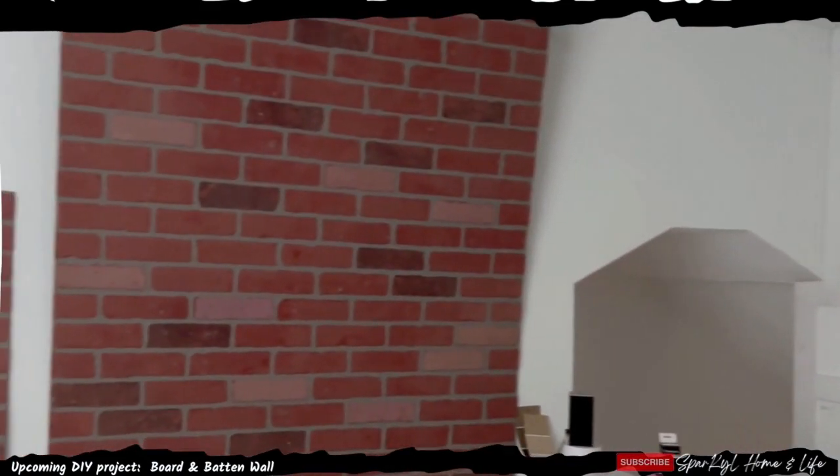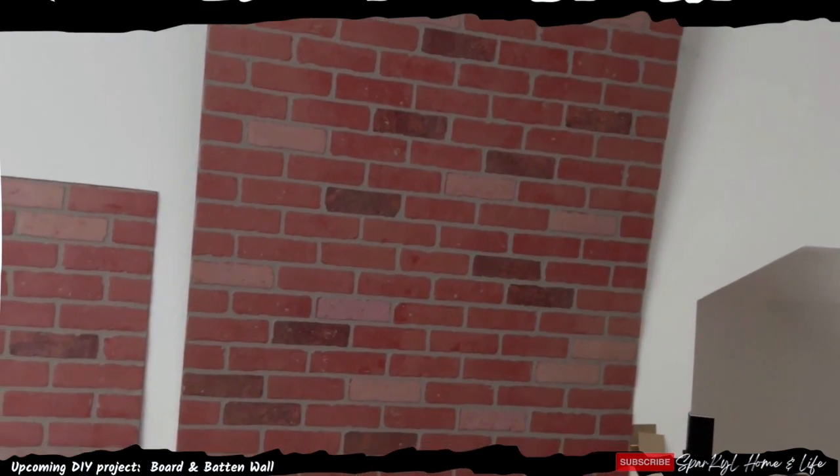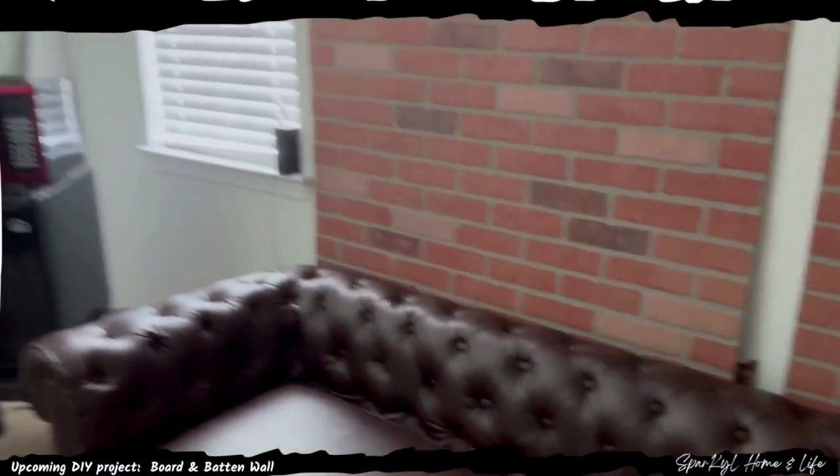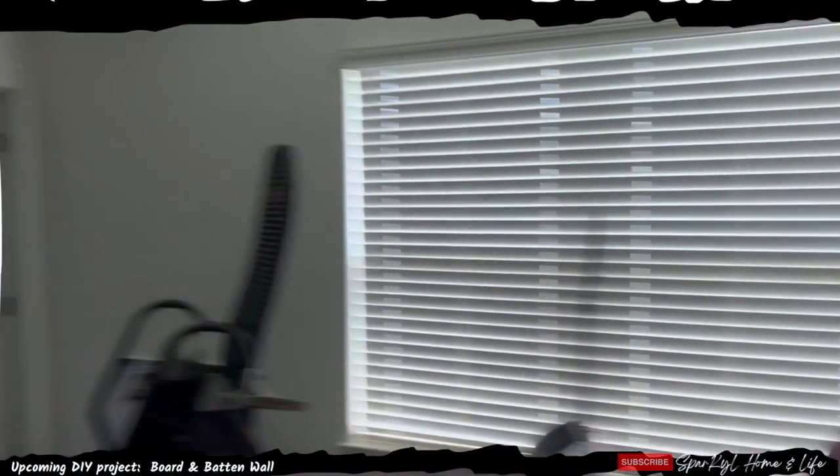Oftentimes when people come up here, we're going to be doing some paneling because he likes the red brick wall. But oftentimes when people come up here, they're like, this looks like a totally different house up here. And it does, and it should.